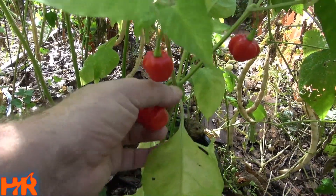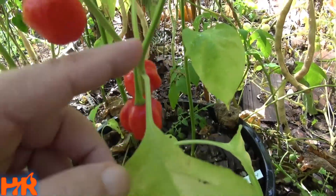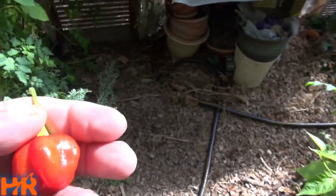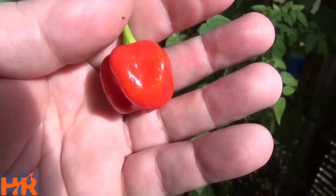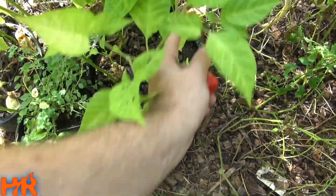Let's pick one. You can see it goes anywhere from two peppers to a single pepper per node — this one's got two on it, which is not very common but you do see it on this plant. I'll pop that one off. Let's get it in some sunlight. These do generally form a much better shape — I'll pick another one or two, as they all need to come off anyway.